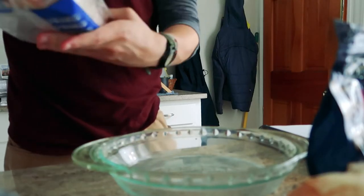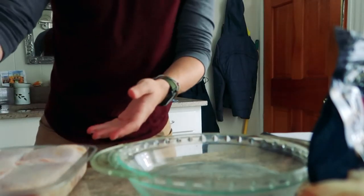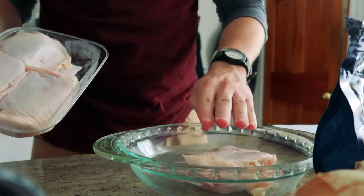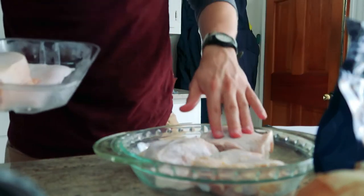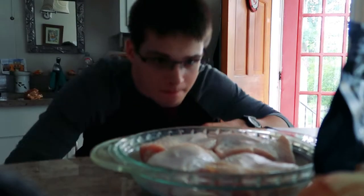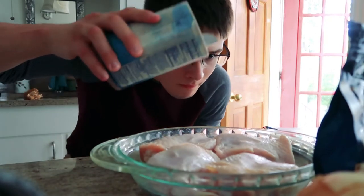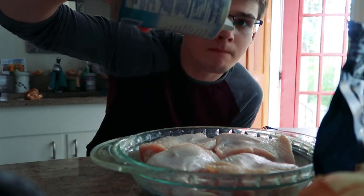We've got these bone-in, skin-on chicken thighs, and half a teaspoon of salt going on them.